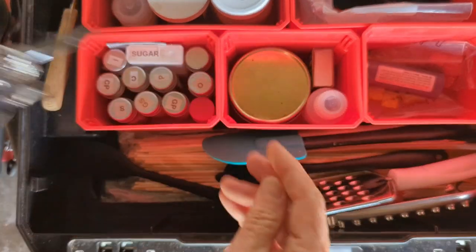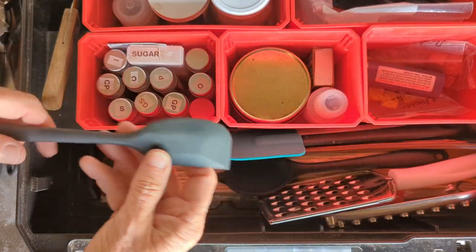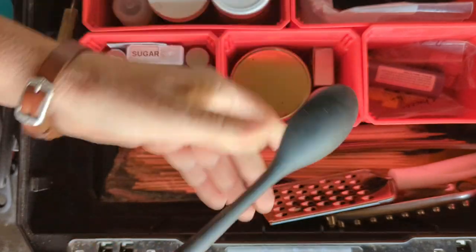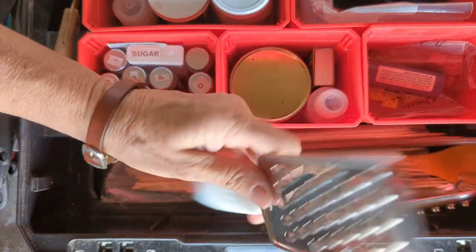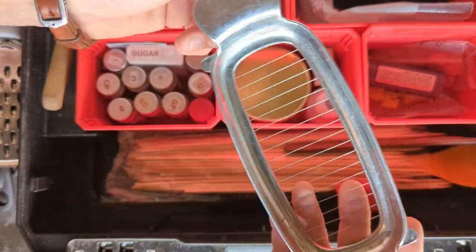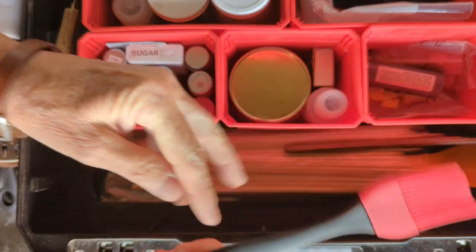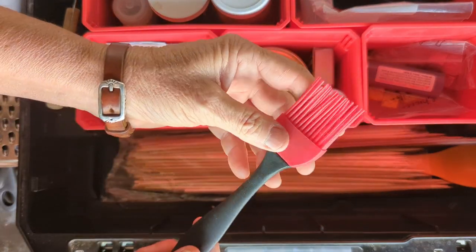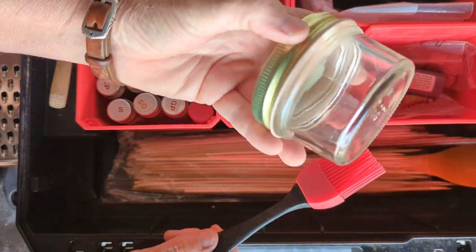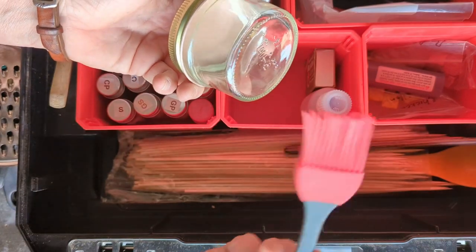And a slotted spoon — there are small spoons and here's another regular spoon. I have a can opener and a spatula — I have two of them — and a little black rubber spoon. And a cheese grater or a potato grater, and when I make cobblers, this is a butter slicer — you slice butter really, really easy. And I use either a barbecue brush or olive oil brush, and I keep this little jar in here that I can put barbecue sauce or olive oil or any kind of sauce I want to use a brush with.